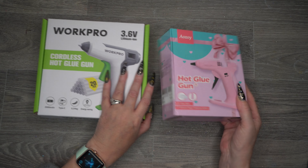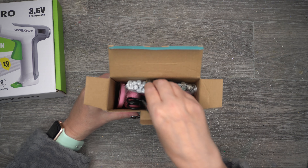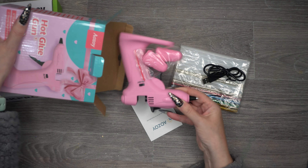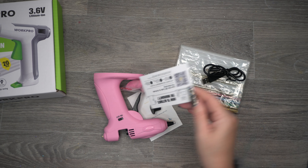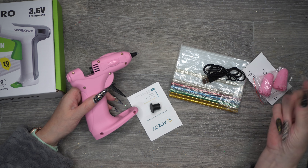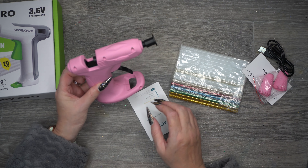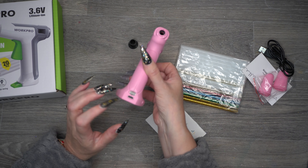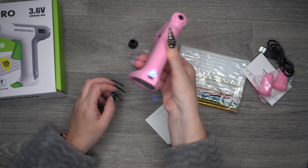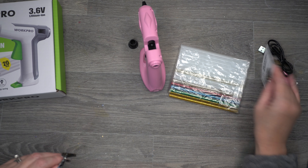The first one is this little tiny pink one — let's do an unboxing. They were both around 20 pounds, so not much price difference. In the box you get a warranty card, some little silicone finger pad things, a USB charger stick, and this piece which I think goes on to protect the nozzle. It stands up on its own, charges here, there's a light to indicate when it's ready, and there's an on/off switch. It actually has some charge already in it.